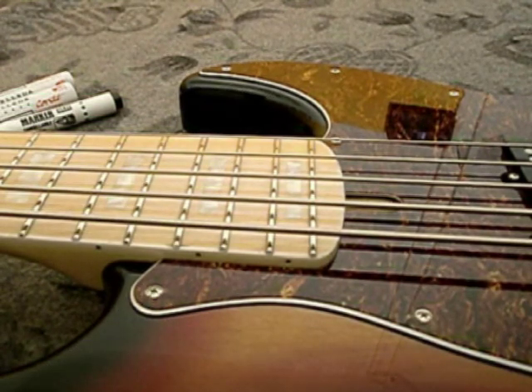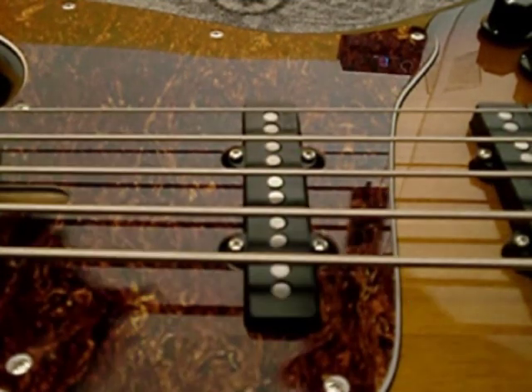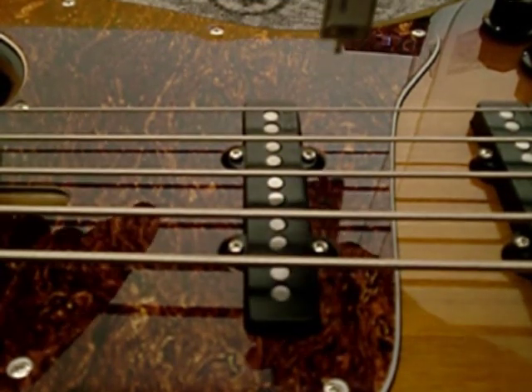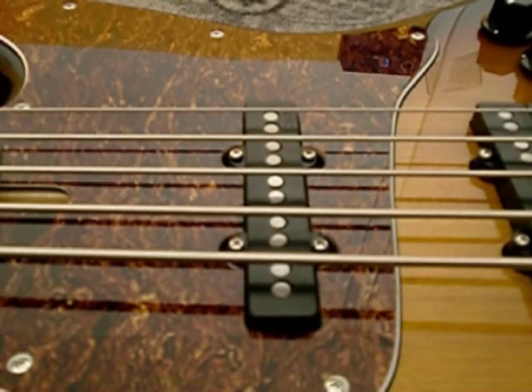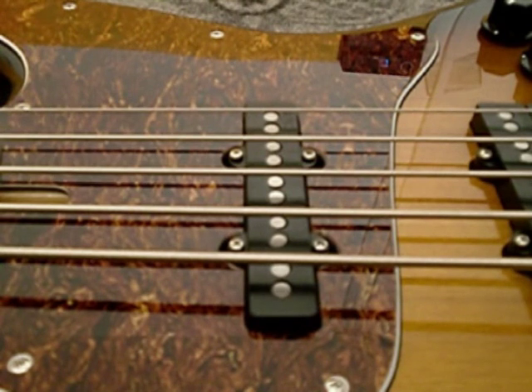Now going to the neck pickup. I'm giving you the distance from the top of the string to the magnet. Keep in mind there is a useful tip here: if you ever hear your bass sounding muddy or something you don't like, try lowering the neck pickup — you can be surprised at how much the tone improves.